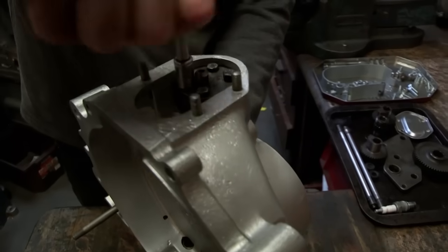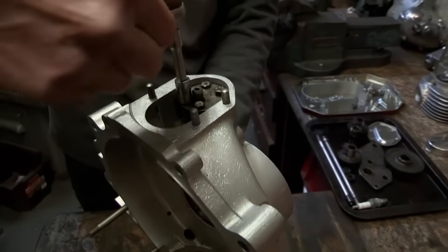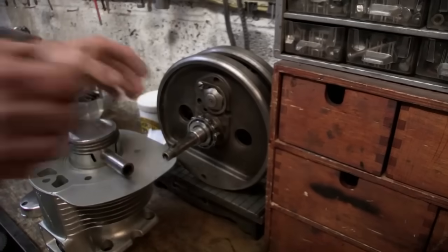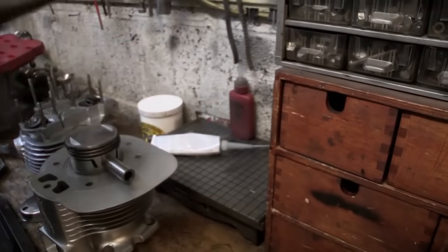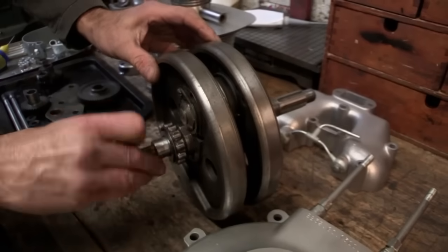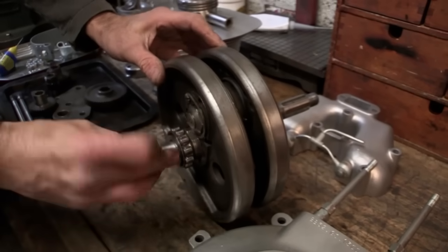The first thing to go in is the oil pump, a small but vital part of the engine, held in place by four bolts. Then Alan goes from little to large, getting ready to insert the crankshaft, first by lubricating it with special grease, and then by prepping the crankcases.